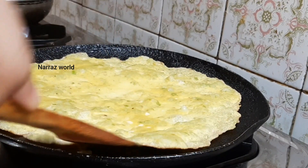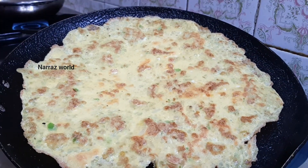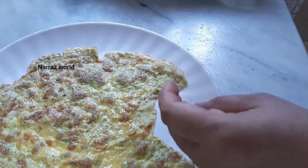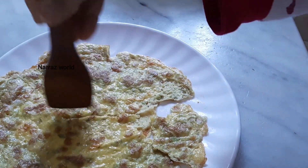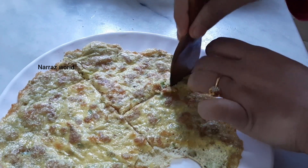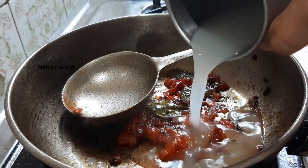Now we're going to make a difference in a half. Put it in the water and then put it in the water. Then put the water. It's too hot. I will cook a little bit of the beans. If you should cook, fill the rice well. Just stir the rice for a little more. I will cook the rice well. If you want the rice well, you can cook it.